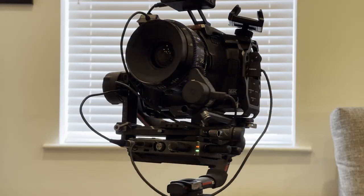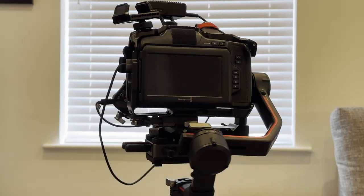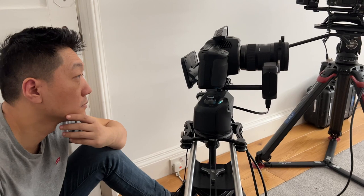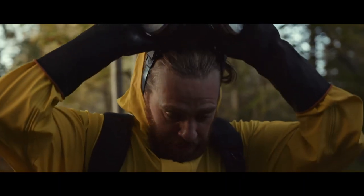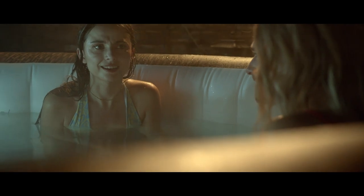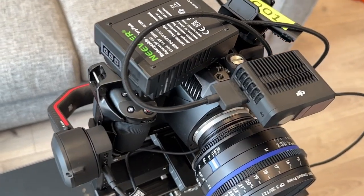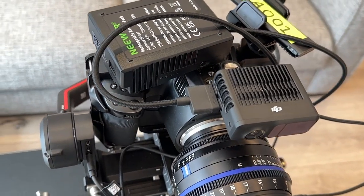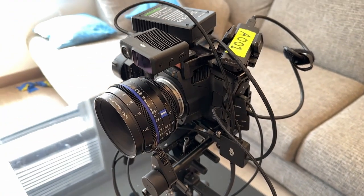First, the camera — the Blackmagic Pocket 6K Pro. I've been using this camera for just over a year and I love it because it's compact, you can put it on a gimbal, and it's got built-in ND which means you can get beautiful shots during any outdoor scenes. The colour this camera produces is super cinematic — probably the closest you can get to ARRI. I've also wrapped this camera with a cage from SmallRig, which has a number of different screw holes that come in really useful later in the video.